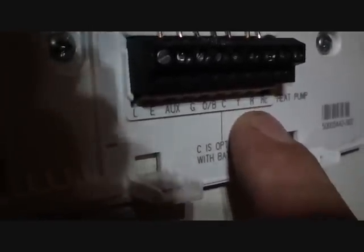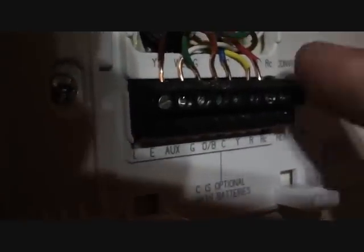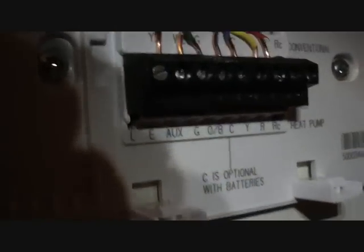You have your R and RC, which are the two transformer connections — you only need one. In fact they're jumpered all the time anyway; you can see the jumper right there. Very seldom do I see a two-transformer system. That's what you've got for heat pump. There are settings up here for conventional systems like gas or gas-electric, but that's not the case on this one.